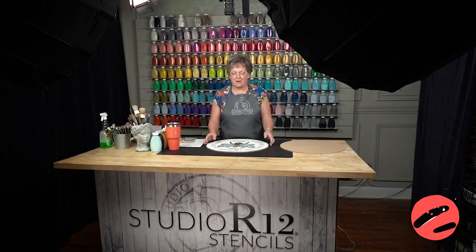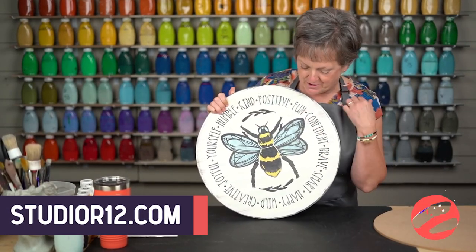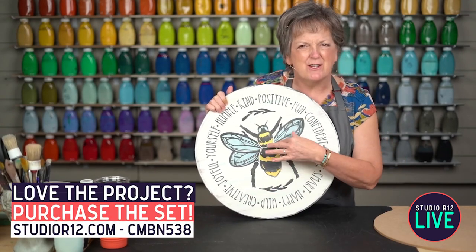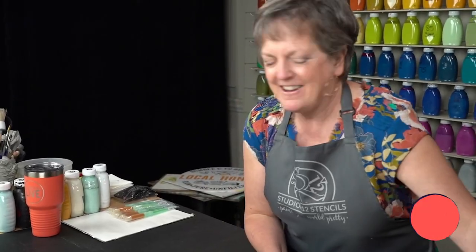Hey everybody, it's Patti with Studio R12 and today we are abuzz with Bee Project. I'm going to show you how to do this fun background, how to do a highlight through your lettering, and how to use a two-part stencil. I haven't shown that before. So stay tuned — we're going to have a lot of fun doing this project and you're going to learn a lot.